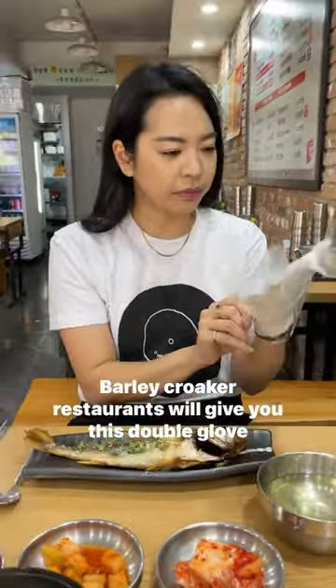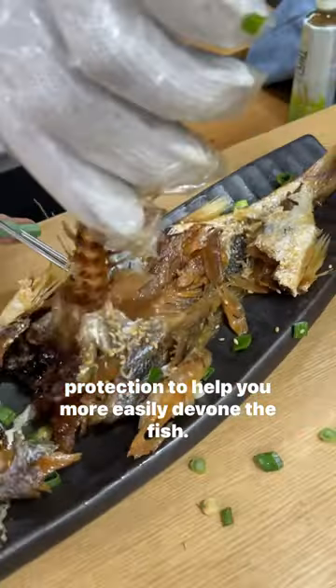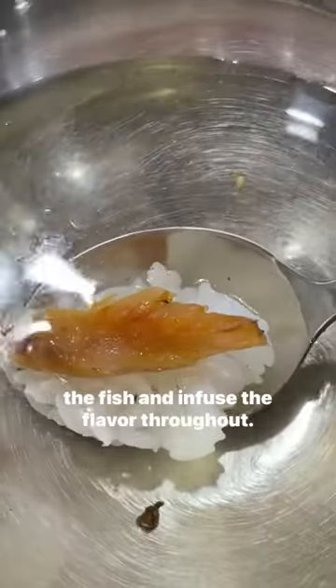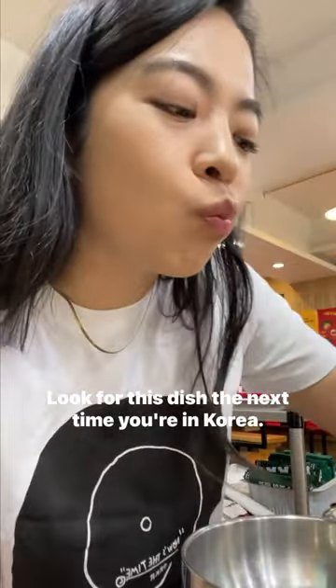Barley croaker restaurants will give you double glove protection to help you more easily debone the fish. I love eating it with tea soup rice, which helps to hydrate the fish and infuse the flavor throughout. Definitely try this dish the next time you're in Korea.